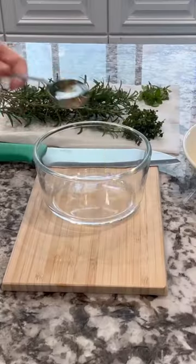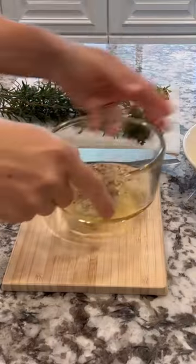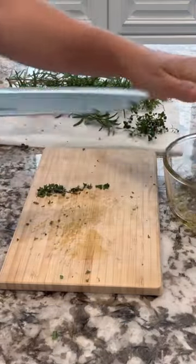This oven roasted turkey recipe is so easy and this is how I made it. First I start with some avocado oil, salt, fresh cracked pepper, oregano, sage, rosemary, and thyme. Chop that finely and add that in.